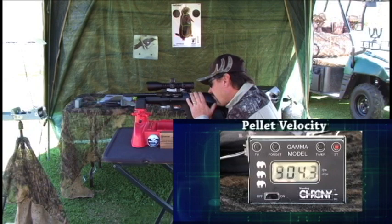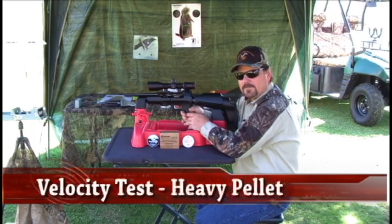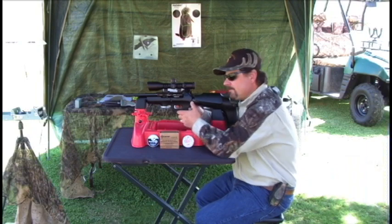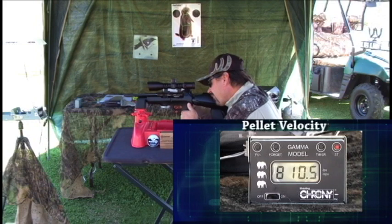The average velocity with the Beeman laser pellet was 900 feet per second, producing just under 12 foot-pounds of energy at 11.7. Next, we checked the velocity with the JSB 10.34-grain .177 caliber pellet. The JSB 10.34-grain pellet averaged 813 feet per second with a little over 15 foot-pounds of energy.